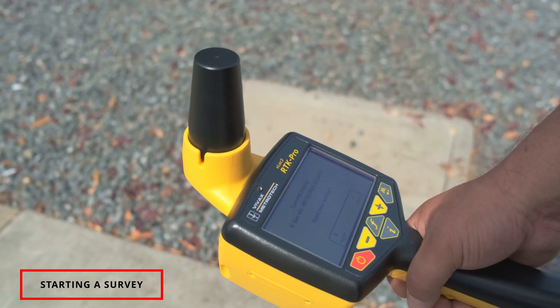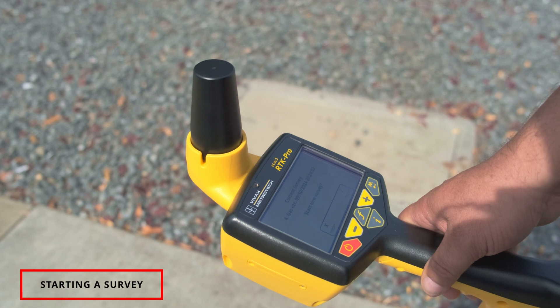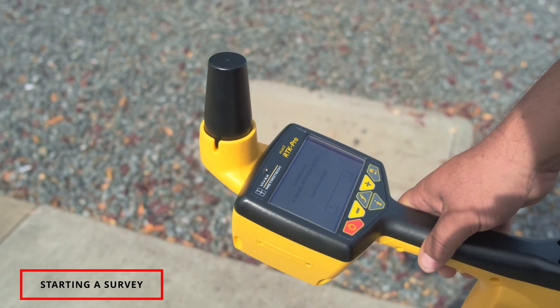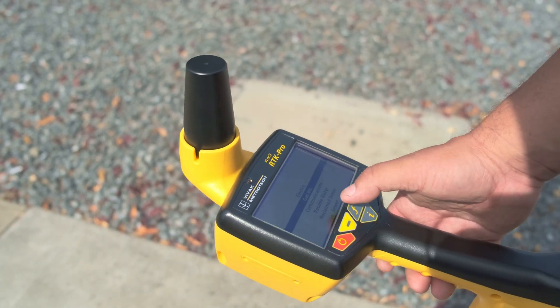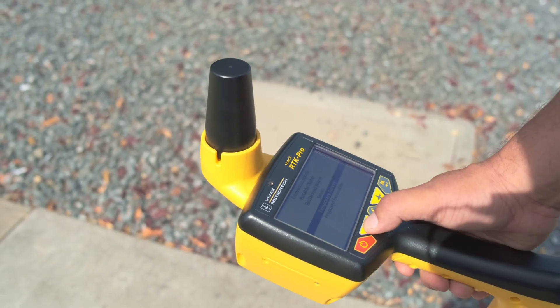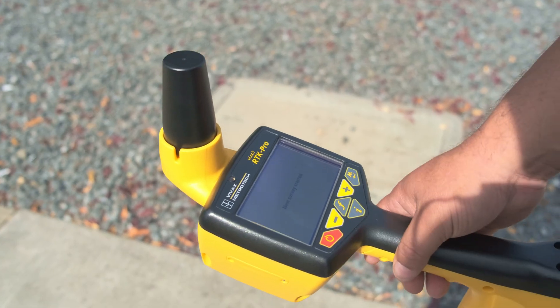The first thing we do is power the unit on. It's going to ask us on this first screen if we're going to start a new survey — basically associating this particular locate with whatever type of utility we are locating. I'm hooked up to a gas line using a VVAX 10-watt transmitter. When I hit 'Start New Survey,' it gives me a list of all the different utilities I could be locating. Once again, this is a gas line — new survey started.